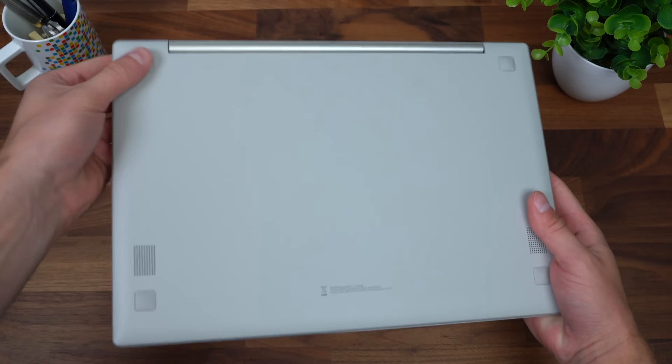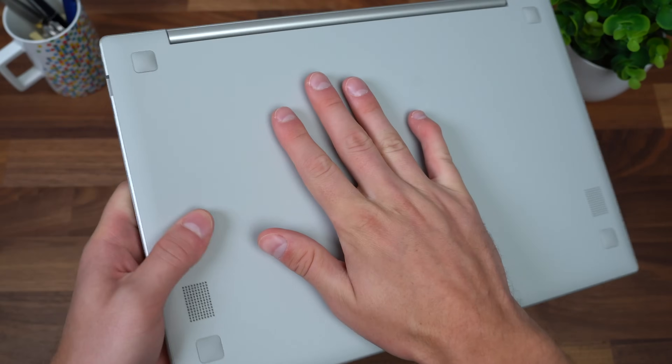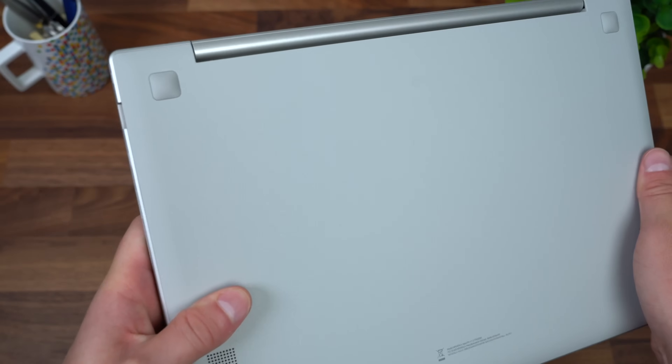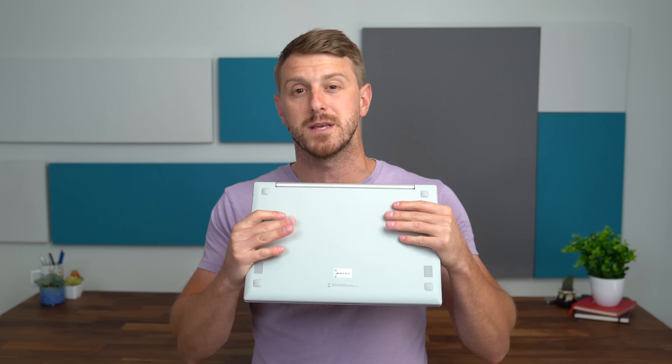Down at the bottom there are four grips in each corner so it doesn't slide on tables, and there's even a texture to the back. That texture is very thoughtful, especially while using this on the go — whether you're carrying the laptop or using it while walking, it gives you a little bit of extra grip to hold on to.